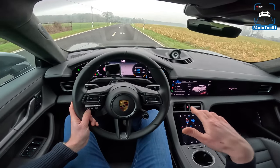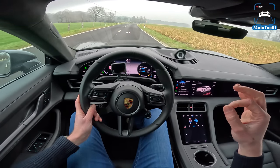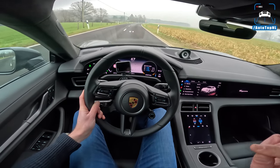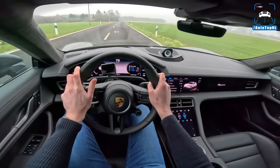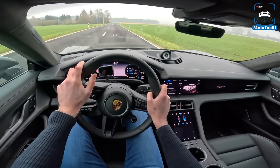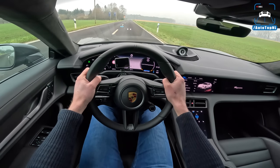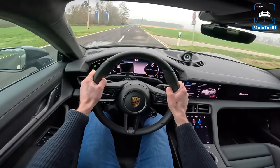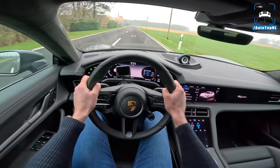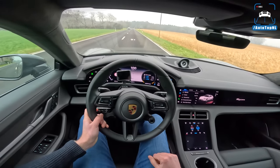If we go to Sport Plus, the air suspension lowers. 625 horsepower, 850 newton meters of torque - should do 0 to 100 in 2.8 seconds. I'll stop here and do a launch control, my butt dyno will tell you. Launch control. There's a lot of struggle to put the power down, and the fastest we've done is 3.2 seconds to 100.